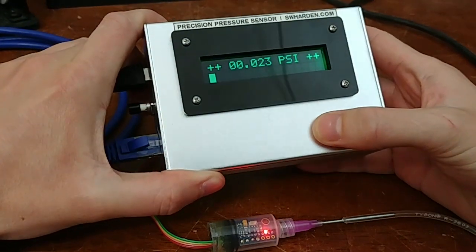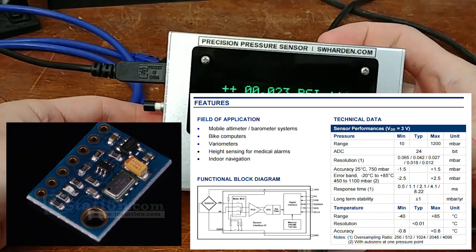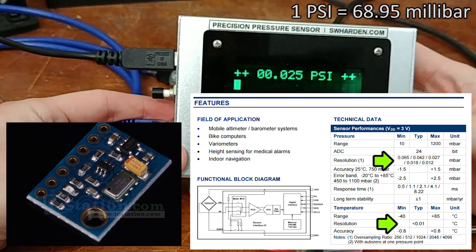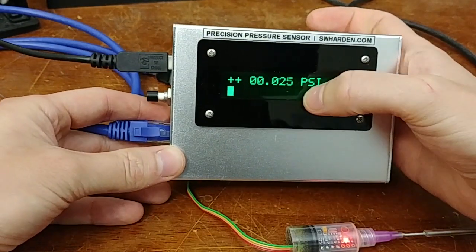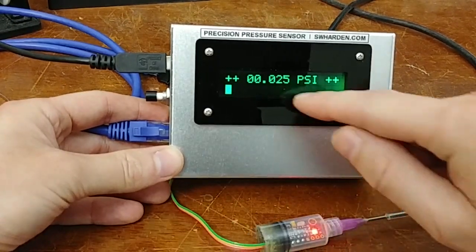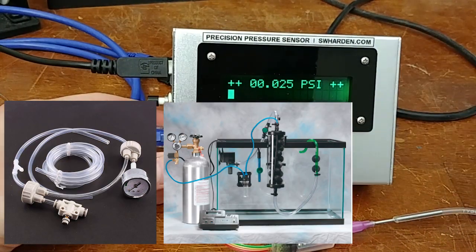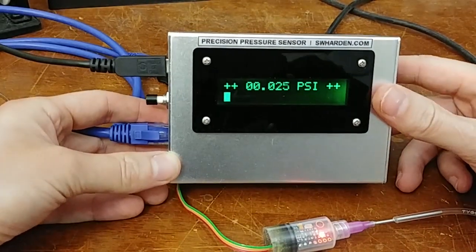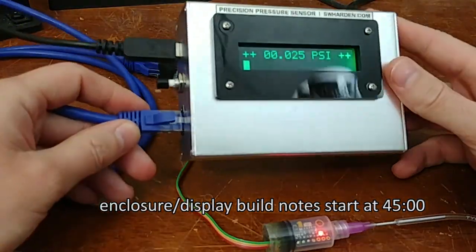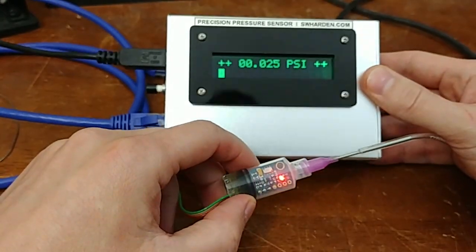This is a pressure sensor that I just made. It's based around an MS5611 24-bit pressure sensor. This thing can sense temperature down to 1/100th of a degree Celsius and pressure down to 1/10,000th of a PSI. For this display, I'm only showing three decimal places because it flickers a lot with the fourth decimal place. I wanted a pressure sensor because I'm building a yeast reactor as part of an aquarium project, but I also designed this so the same design can be used for industrial or scientific purposes.